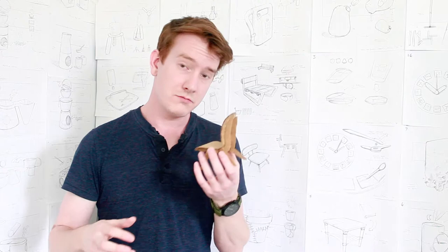Cardboard, hot glue, glue foam, occasionally 3D print — anything that's a quick way of validating that idea.